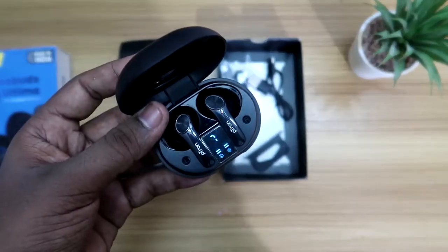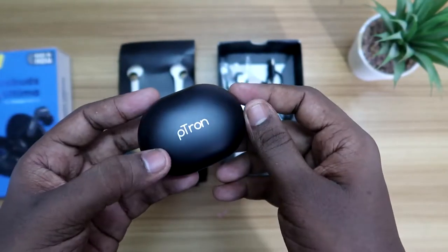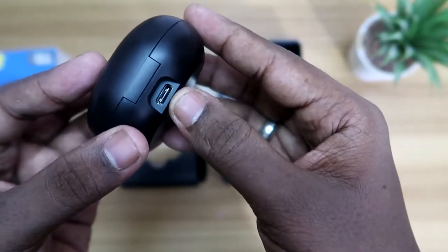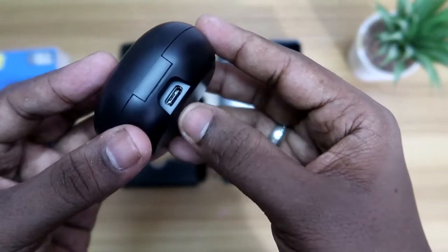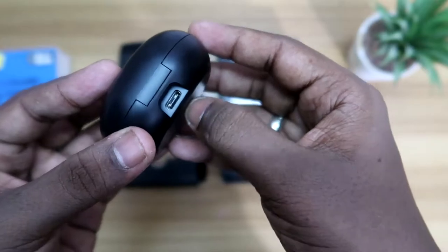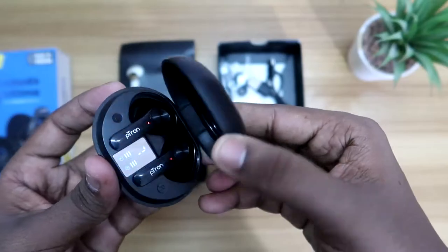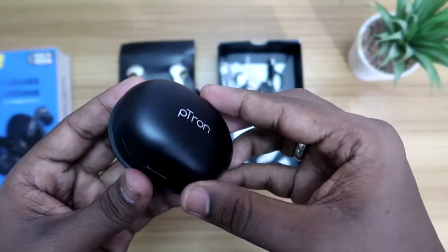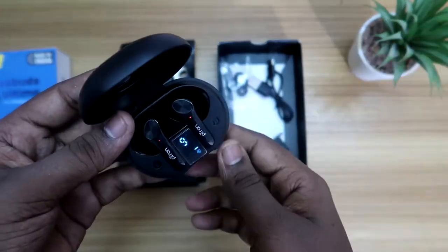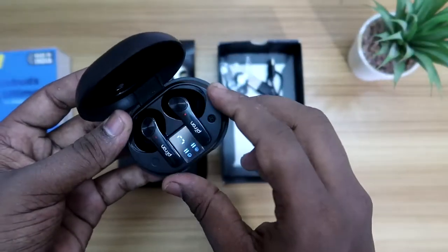The charging case looks quite good and the build quality is also super good. On the front side there is Petron branding, and on the rear side is the USB Type-C port. There is a safety configuration where the Type-C port is built inside the charging case with some protection. The charging case door is also quite sturdy. Overall build quality looks good, but wait for the full review for more detail.